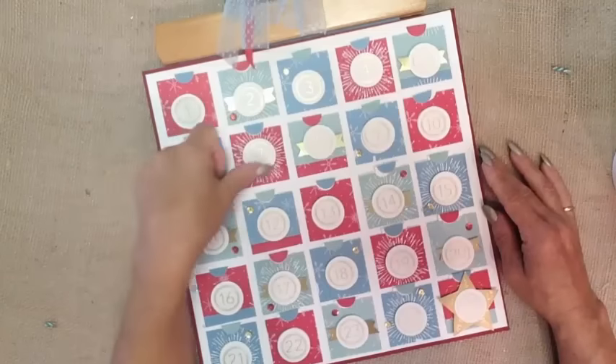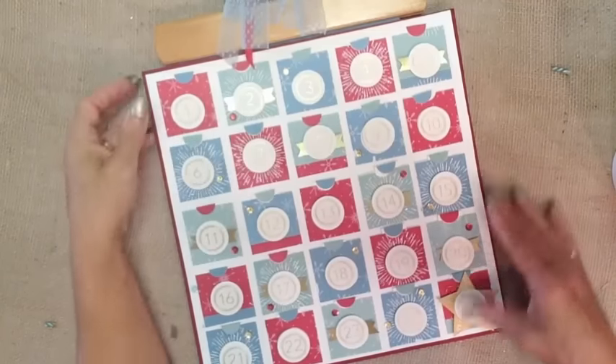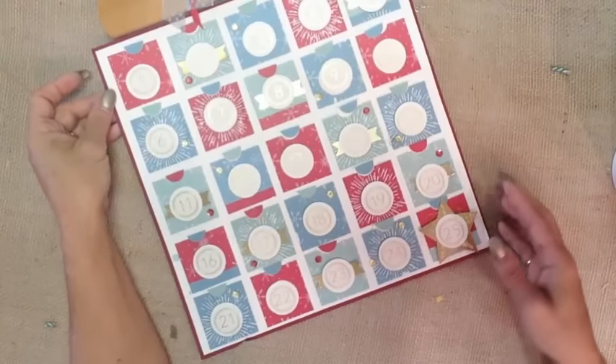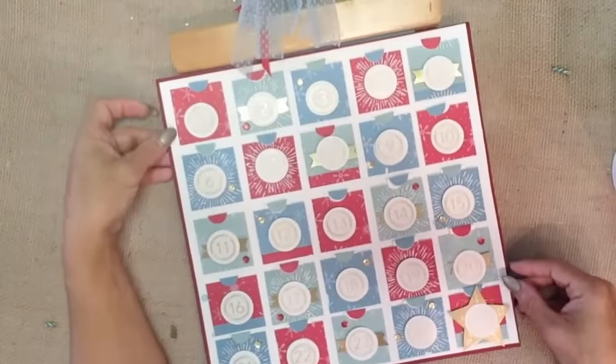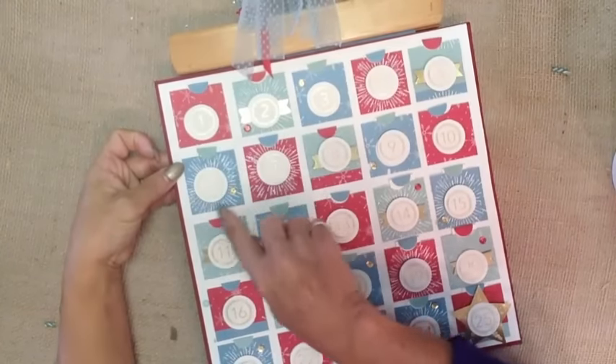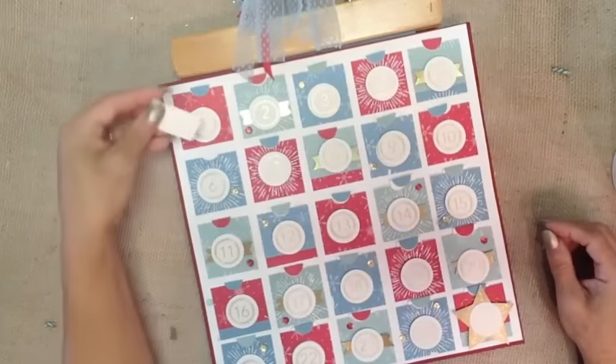I added some dazzling details to make the images pop. I freehand cut the gold star and added a little bit of gold. What makes this a random act of kindness calendar is that when I adhered these pockets down, I only did so on three sides, creating a little pocket.